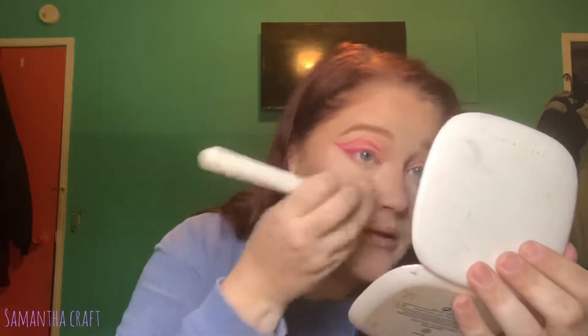Now I'm going to take a big fluffy brush and brush away any of that baking powder that I had done. This will also clean up any fallout that may have formed.